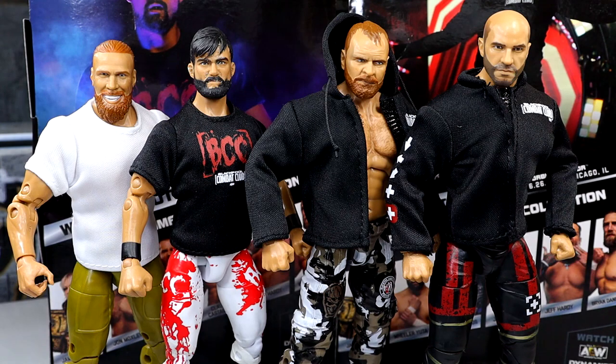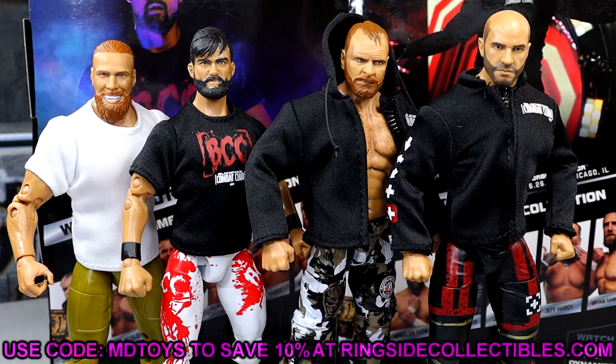Two out of three I'd probably get them, but the Mox I would pick over all of them. I think the Danielson is also good — if you guys missed our Jeff Hardy and Danielson review from yesterday, definitely check that out. At the end of the day, I think most of these are worth the cop. If you guys want to grab these figures, you can do so over at Ringside Collectibles — use promo code MDTOYS to save yourselves 10%.